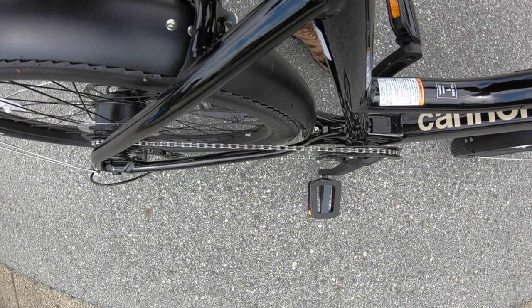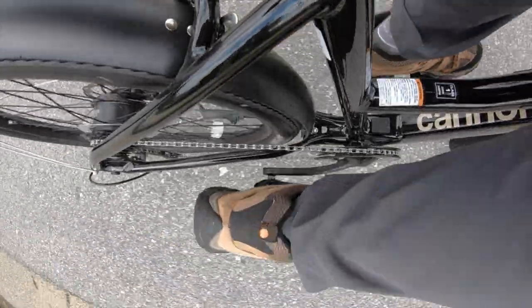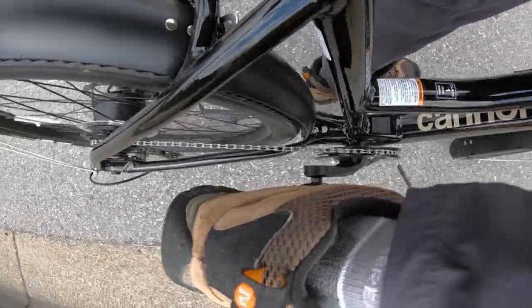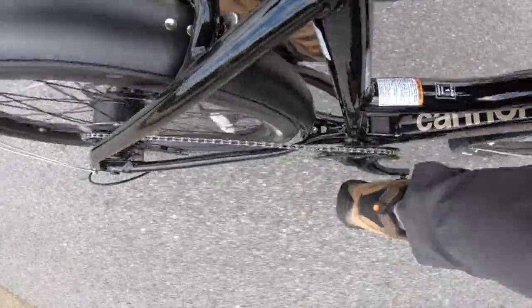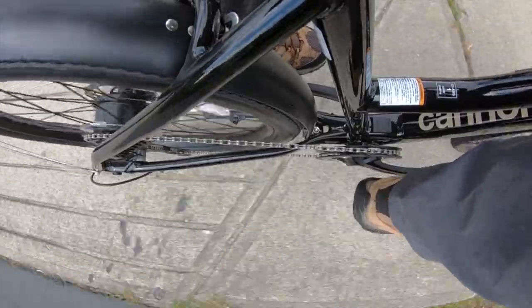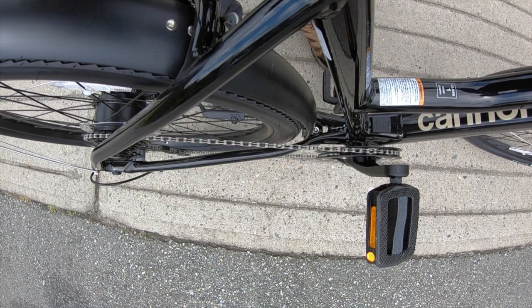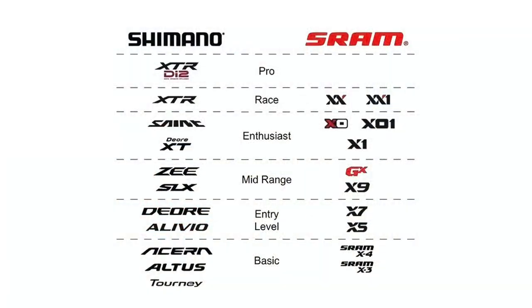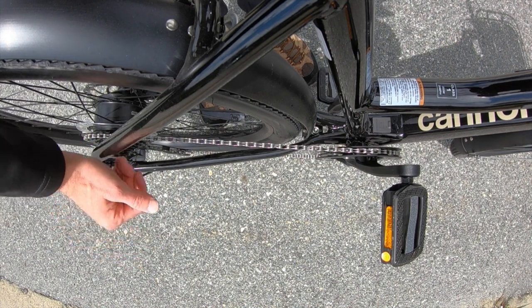I'm going to ride in the highest level of assist so you can really hear the motor activating. The brakes are really smooth, everything's working great, the bike feels very tight. The derailleur is pretty nice — we've got Shimano Tourney, Altus, Acera, Alivio, and then Deore. So four levels up — it's good, it's just going to shift a little smoother and maybe be a little lighter weight, and it's performing great as you'd expect.